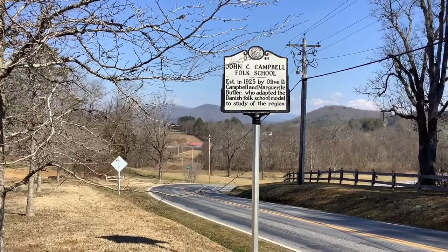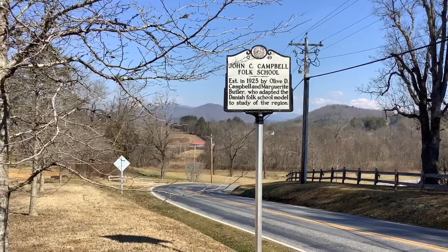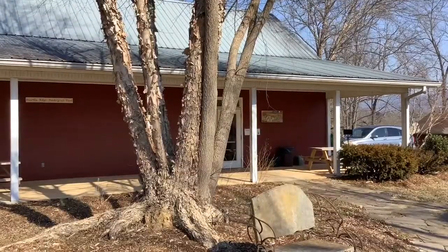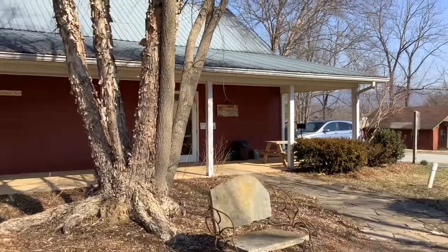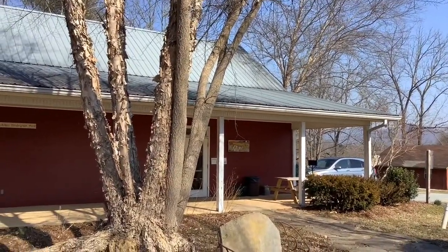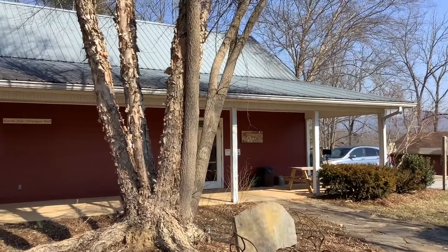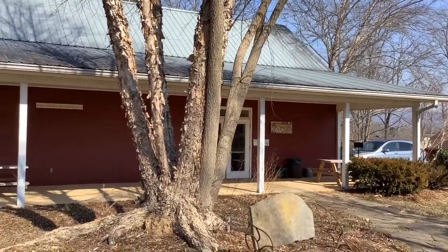I'm in beautiful Western North Carolina at Brasstown at John C. Campbell Folk School. This is the painting studio. I'm going to show you now some of the artwork that my classmates and I did during our weekend class.